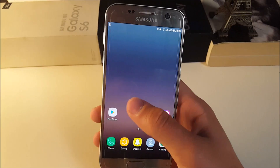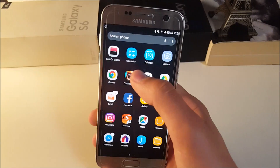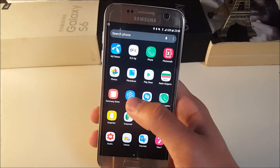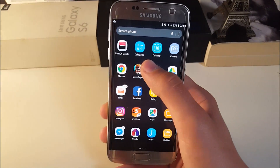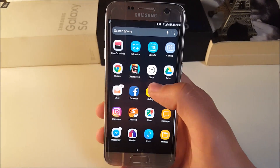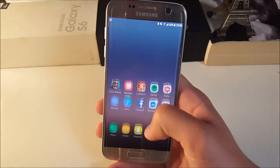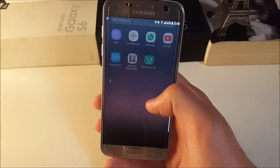It has all the ported apps. Every app except the camera and settings is ported from the S8, including the calculator, calendar, clock, email — every single application has been ported. This ROM is very smooth overall.